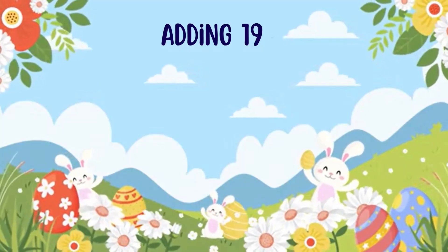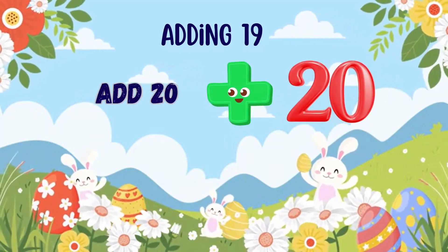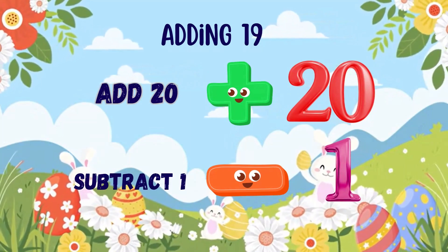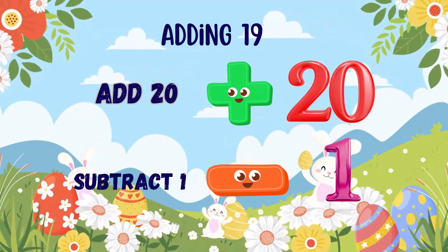Adding 19 is easy when you use this simple trick: add 20 first, then subtract 1. This method works because 19 is just 1 less than 20, and it's much easier to add round numbers like 20 in your head.